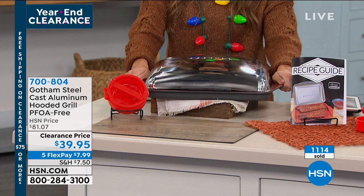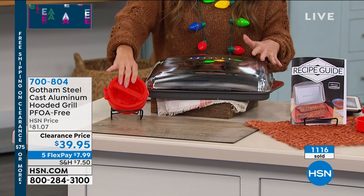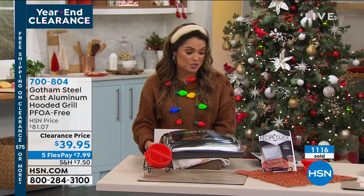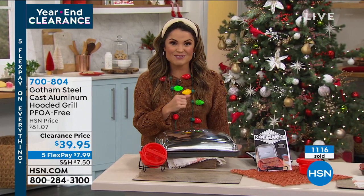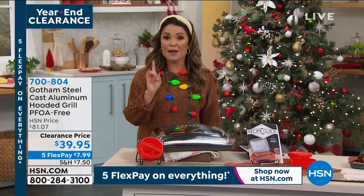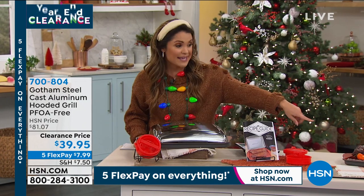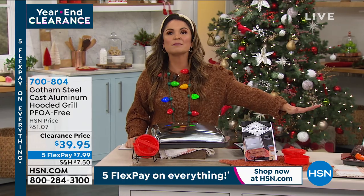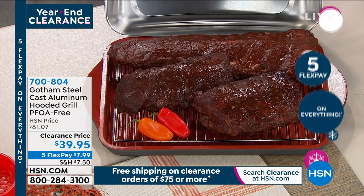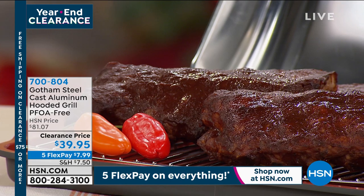This was originally $81 — you're getting a lot of stuff here with all of the extras. It's half off today at $39.95, and on FlexPay $7.99 will get this home for you. Remember, when you spend $75 on clearance you get free shipping and handling. Item number 700804. Over a thousand are already gone today at this clearance price.